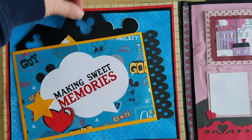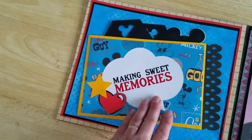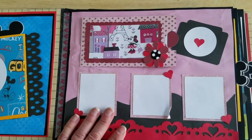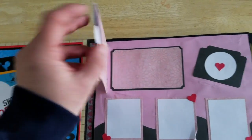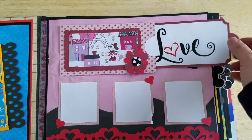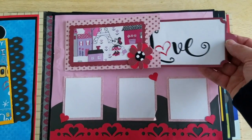So you have the two tags in your page one, and you'll get this title and all of the pieces to make page one. Then we have page two, which has this cute little pocket that holds a tag. The little tag will come out, and you'll get this little title to go on here. You can put something on the back if you want.